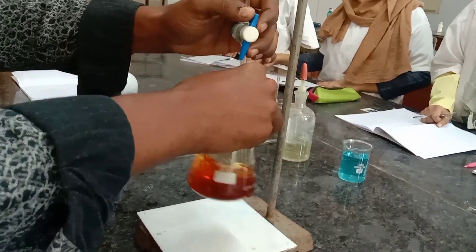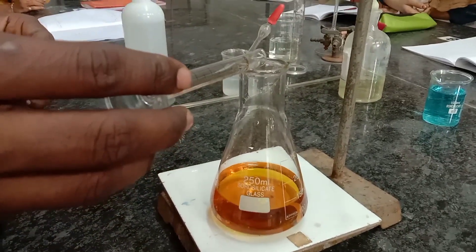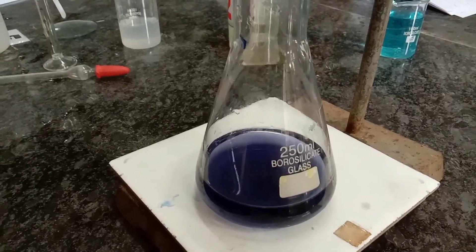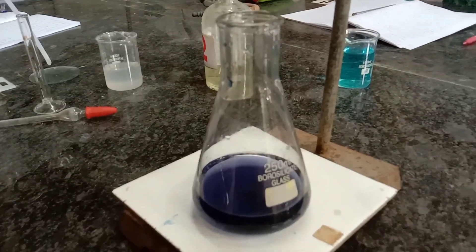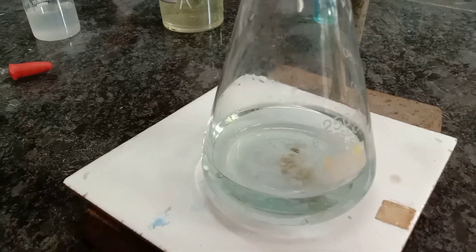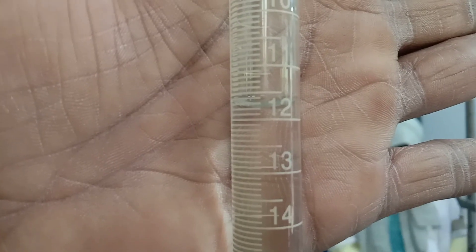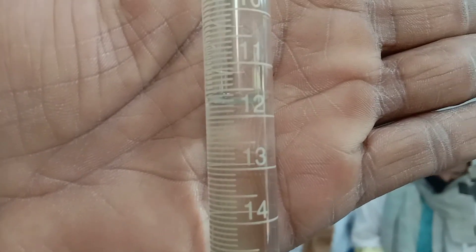Stop the titration when the color of the solution changes to greenish yellow. Then add the indicator — 1 ml of starch. Once the dark blue color is obtained after adding starch, continue the titration with hypo until it turns colorless. That is the end point. The solution has turned from dark blue to colorless. Note the burette reading: the lower meniscus touches 11.8 ml — volume of hypo is 11.8.